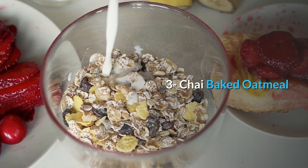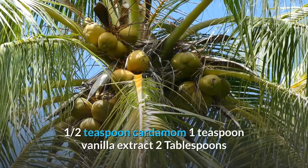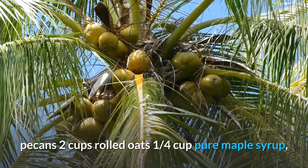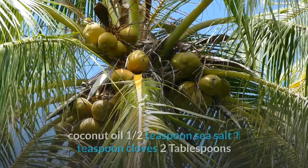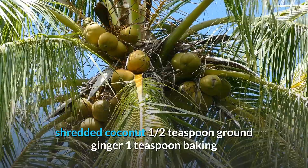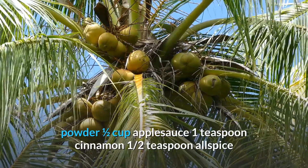Number 3: Chai Baked Oatmeal. Ingredients: 1 can coconut milk (light, about 1 and 3/4 cups), 1/2 teaspoon cardamom, 1 teaspoon vanilla extract, 2 tablespoons pecans, 2 cups rolled oats, 1/4 cup pure maple syrup plus more for serving, 1 tablespoon ground flaxseed, 1 tablespoon coconut oil, 1/2 teaspoon sea salt, 1/8 teaspoon cloves, 2 tablespoons shredded coconut, 1/2 teaspoon ground ginger, 1 teaspoon baking powder, 1/2 cup applesauce, 1 teaspoon cinnamon, 1/2 teaspoon allspice.